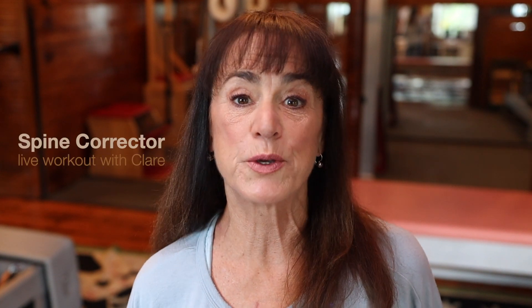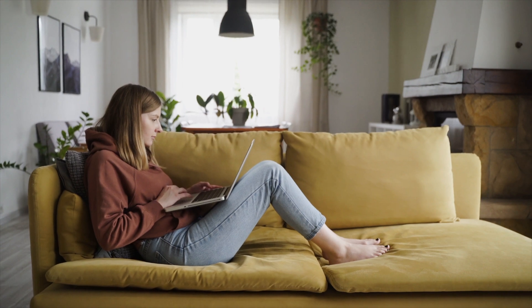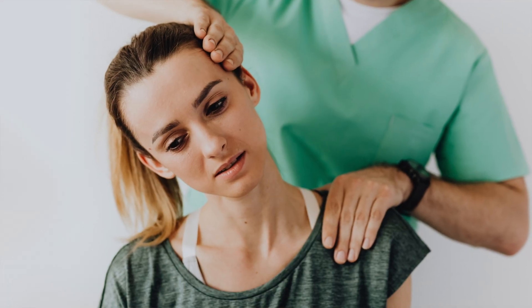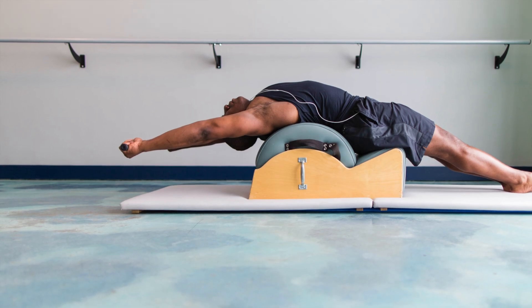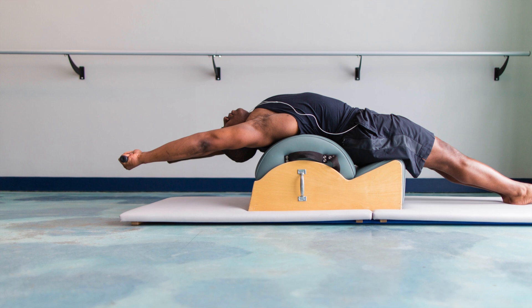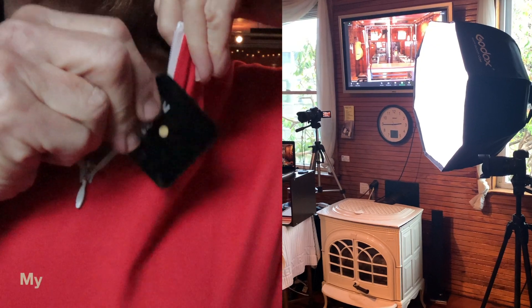We're hunched over our computers a lot more now than ever and we need an antidote for the stiff neck, tight shoulders and upper back. The spine corrector workout is the perfect class for you. It also includes plenty of upper body strength moves and some extra stretches, and a high quality audio and visual experience makes this class much more enjoyable.